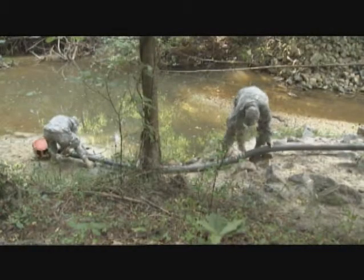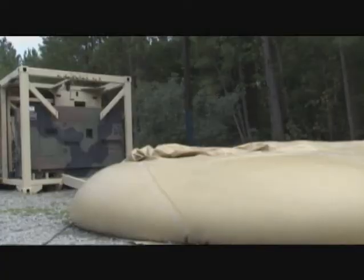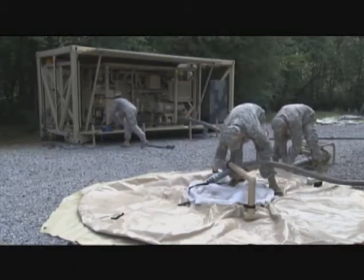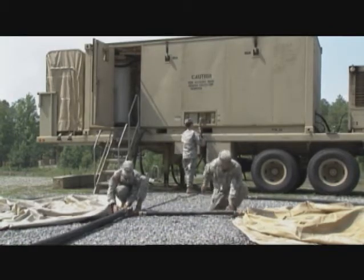Military Occupational Specialty Water Treatment Specialist provides water to the Army on any type of battlefield. For this, the Army will train you to operate equipment that utilizes microfiltration, ultrafiltration, and reverse osmosis technology, capable of purifying any type of water source.